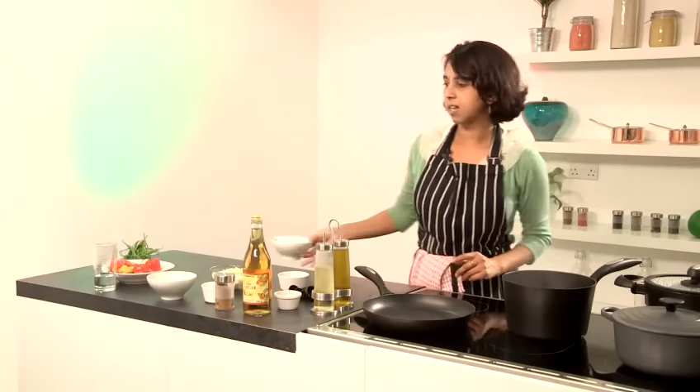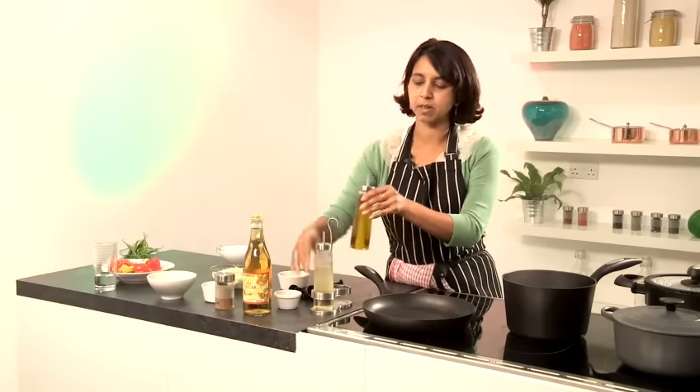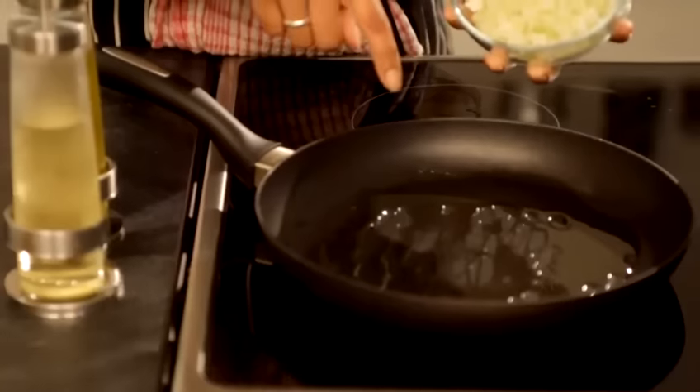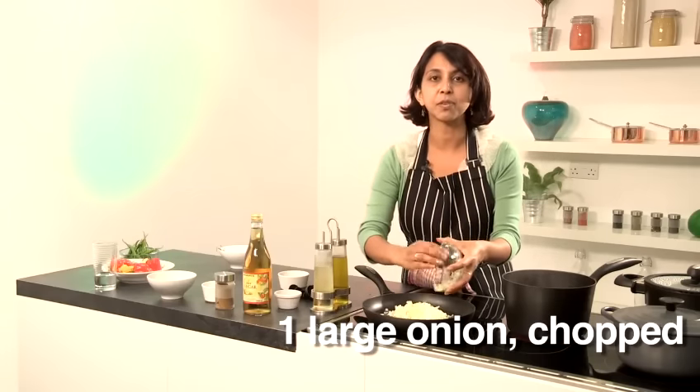While that's still simmering away, I'm going to prepare what's called the sofrito, which goes inside the Cuban black beans. It's a base for many, many Spanish and Latin American style dishes. First of all, I'm going to take some olive oil - about two to three tablespoons. I don't mind being generous with the oil here. When that oil has heated, I'm going to add the onions and fry those off first.